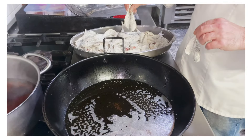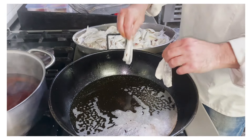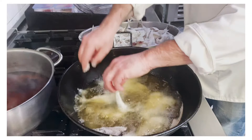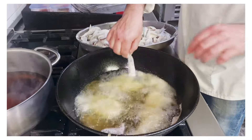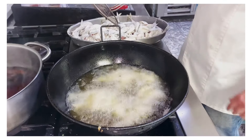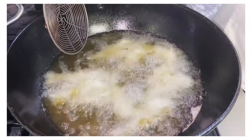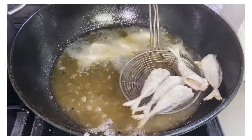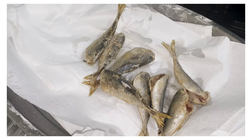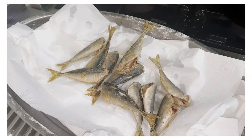Now we're going to flash fry our fish in small batches — about 10 pieces at a time. You don't want to fully cook it when frying because we're going to finish the cooking process with the vinegar. Just about 20 seconds should be good enough — enough to cook the flour and open up the flesh a bit. Take them out; at this point they're still raw inside.